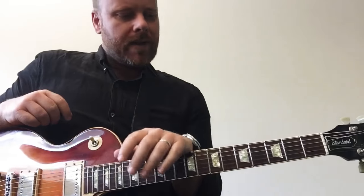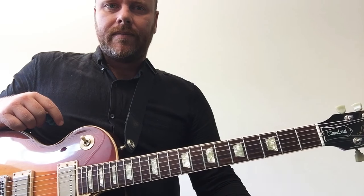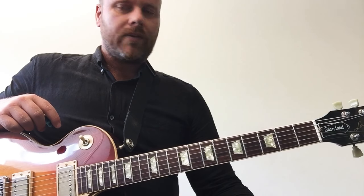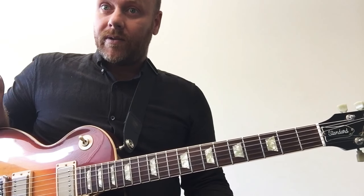So last week we had the combining of all those different elements, phrasing and articulation. Today we want to launch into a new mode called the Lydian mode. So we've done a mix of Lydian, we've done the Dorian, we've done the major scale Ionian.